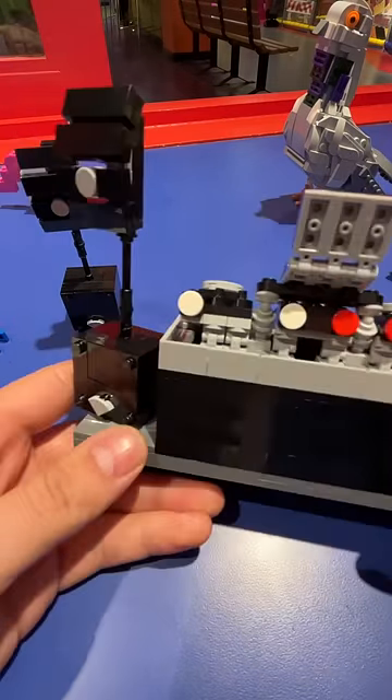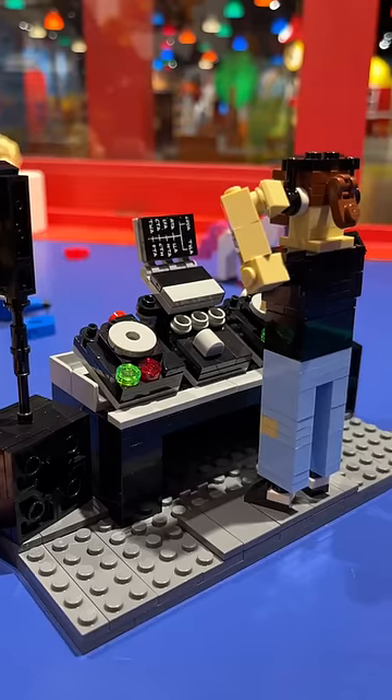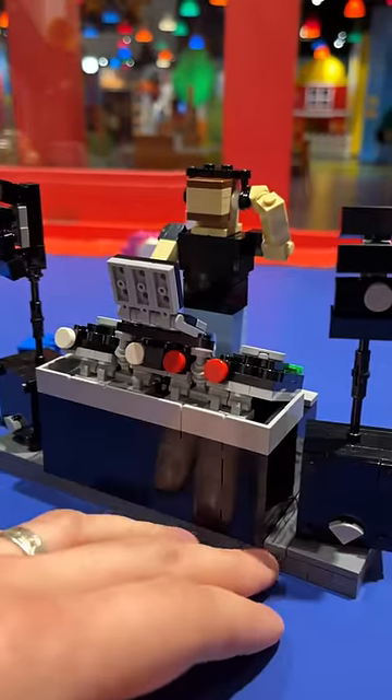I add the speakers to the DJ area, and of course we need a DJ, so I make one mini-lander style. We pop them behind the decks, and our model is finished. Let me know in the comments what song you think he's playing.